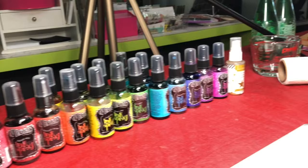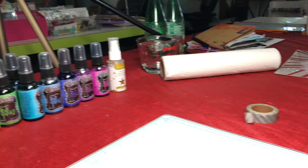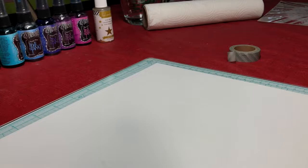Hi everyone, this is Scrappy Kathy. Today I'm going to show you a technique using spray inks. As you can see, I've got them all lined up in rainbow color order, along with some Heidi Swapp color shine and gold, which I think adds something to almost every project you do.